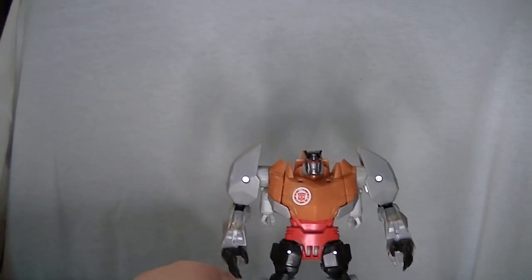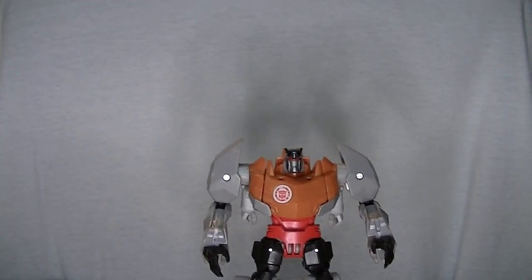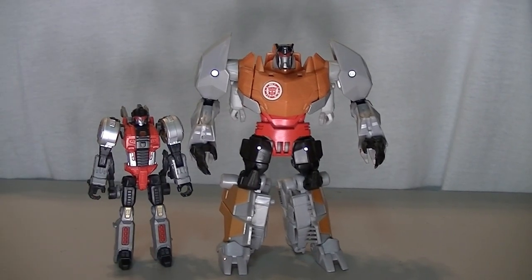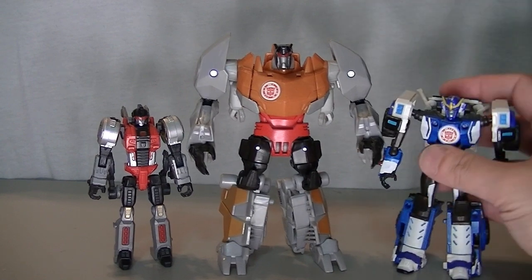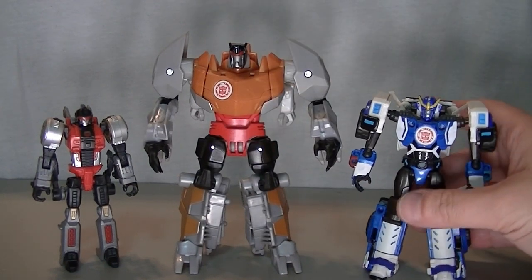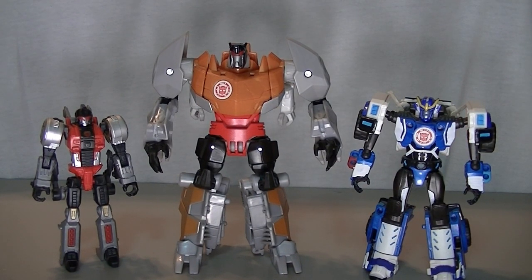Although he seems undersized when you put him next to a Voyager, like what most other Dinobots would be, he actually can look pretty good if you keep him in the right company. When you put him next to Slash, or a proper Robots in Disguise figure that just happens to be one of the Scout-sized versions, then this works out. As long as you keep him next to your Scout-sized Transformers, this is really good. He looks great.